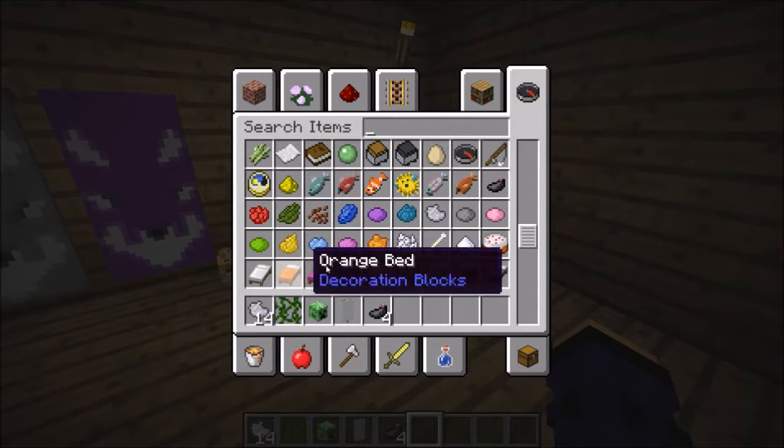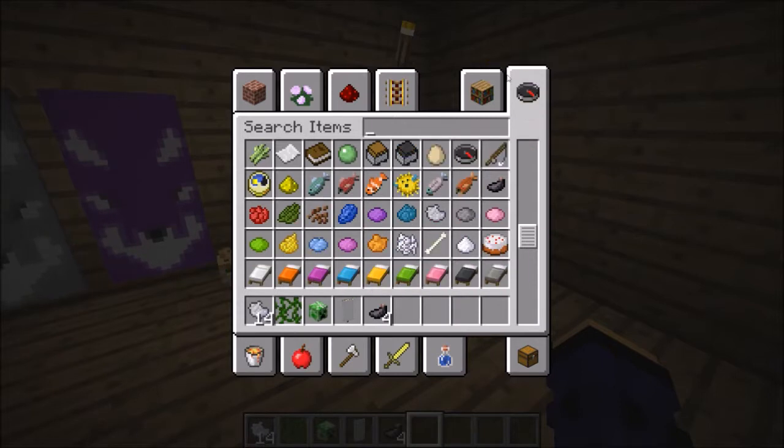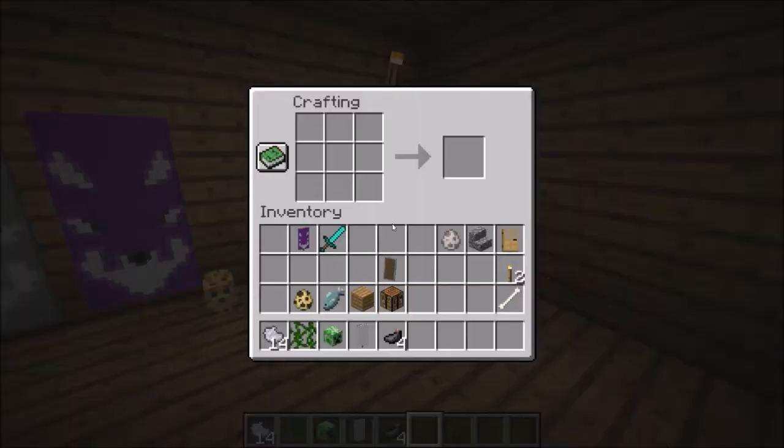And then you can do some shoes. Now you have all the ingredients you'll need. Now here's how you're going to make it.